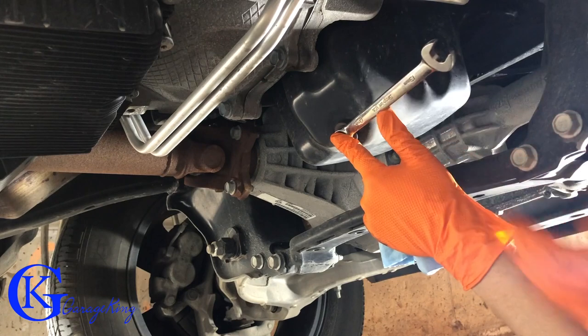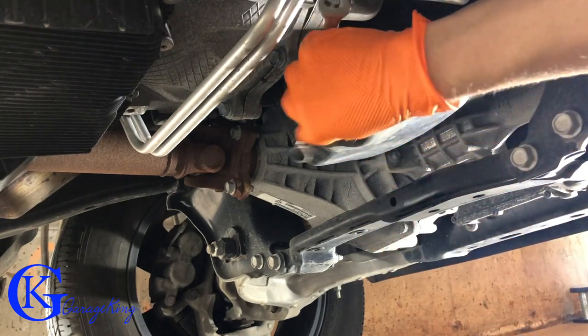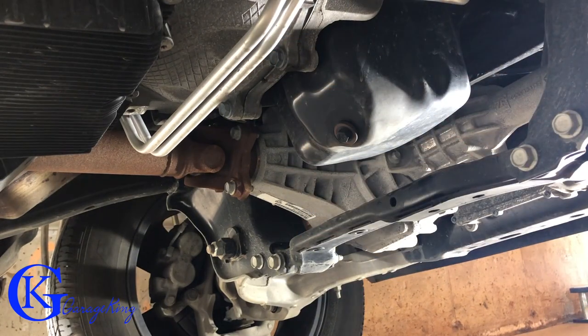So we are under the vehicle now and the one thing I noticed is this vehicle doesn't have that big bar, which some of them do. So maybe the suspension is a little different. Pretty easy to drain.